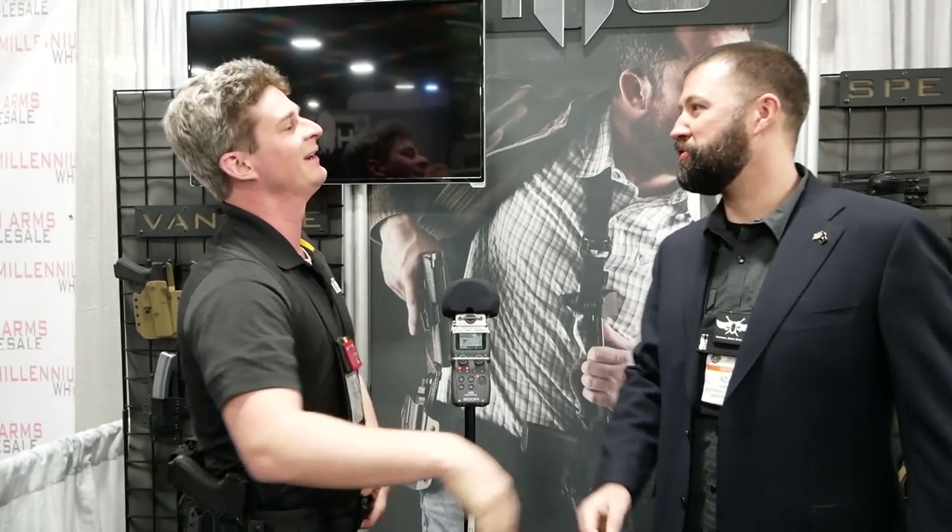Hey TFB TV, if you like concealment and you like having an entire arsenal under your jacket, then you know you like HTC. Adam, thank you very much for coming on the show today. Good to see you again brother.